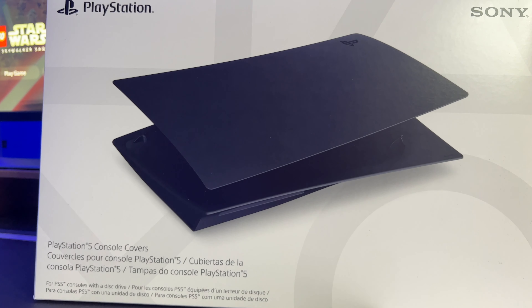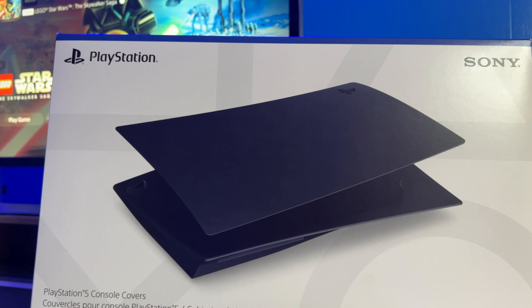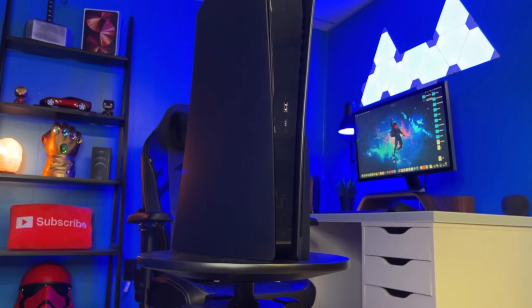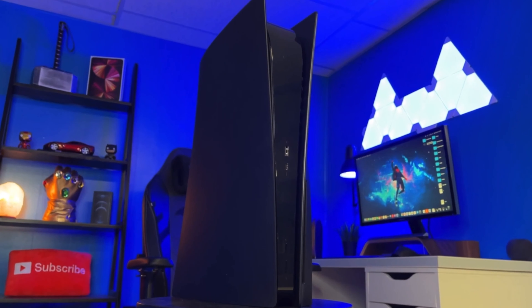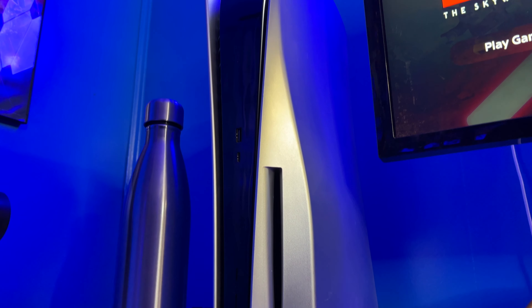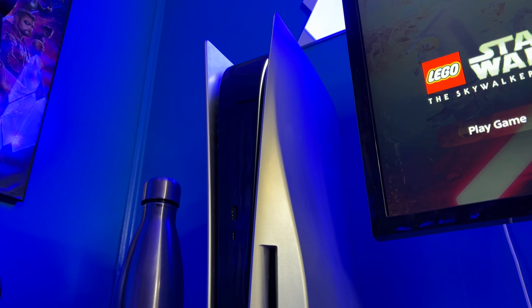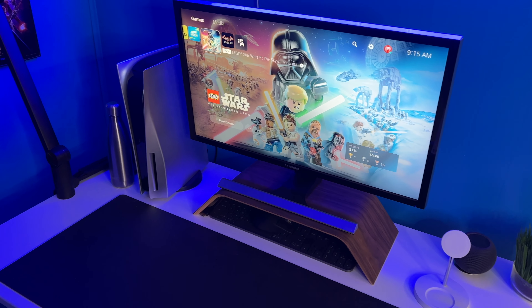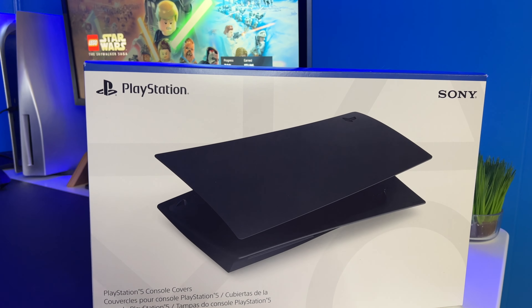Hey, what's up guys, welcome back to the channel. Today we are going to unbox and set up the midnight black faceplates for the PlayStation 5. I previously owned the dark plates from dbrand, but I decided to paint them in order to make a future Mandalorian themed desk setup video. So that put me in a spot where I needed black faceplates again, which is why I decided to pick up the official black plates from Sony.